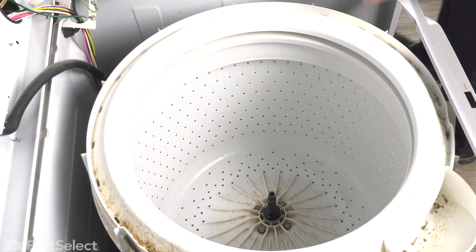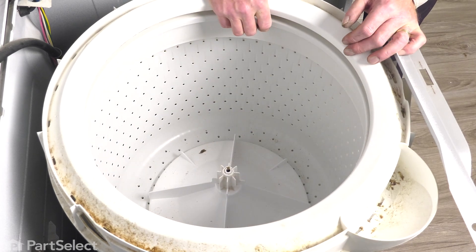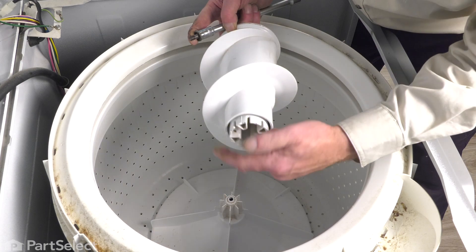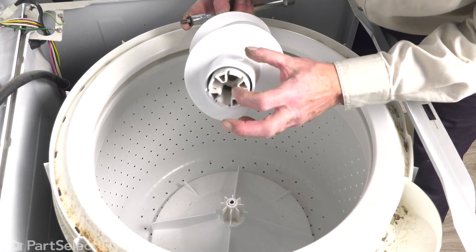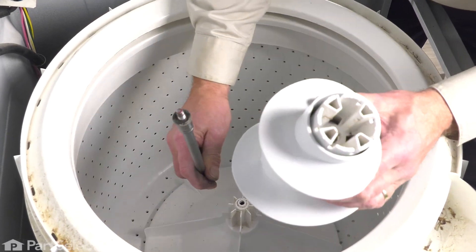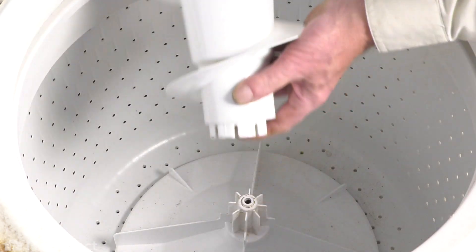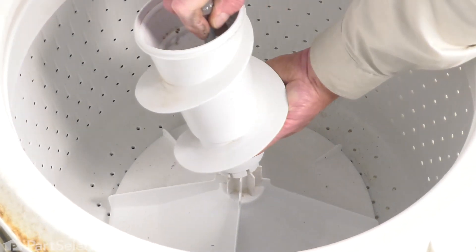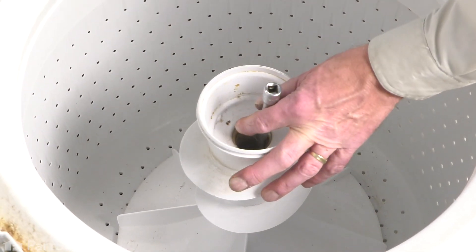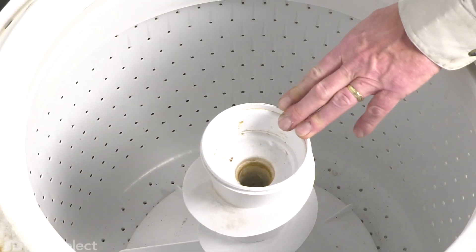Now we can put the agitator back in. Simply set it over the agitator shaft and let the splines line up — it should go just about to the bottom of the tub. If your model used the auger-style agitator, it probably separated when you took it out. Make sure the slots line up with the fins on the agitator base. The easiest way to install the bolt is to set it in the socket on top of your extension, fit it up through the opening in the auger until it lines up in the hole, then while keeping some pressure on, line up the auger with the agitator base and begin to thread that bolt into the agitator shaft. Use your ratchet to tighten it in place, then put the fabric softener dispenser cover back on.